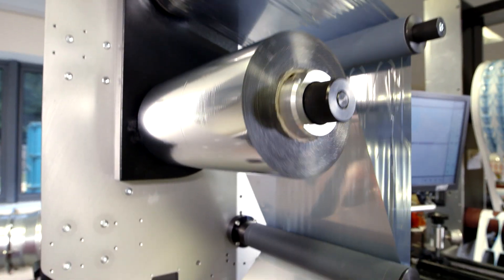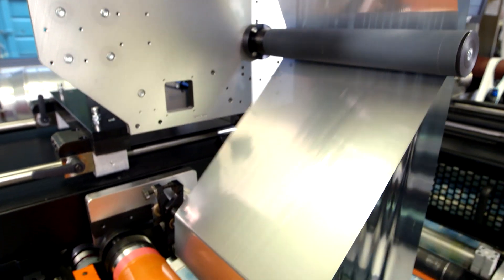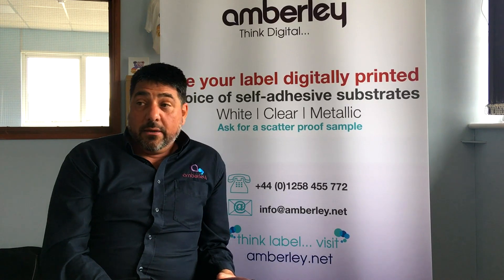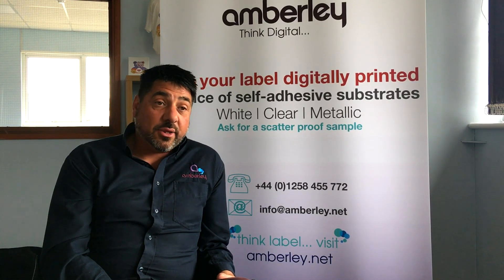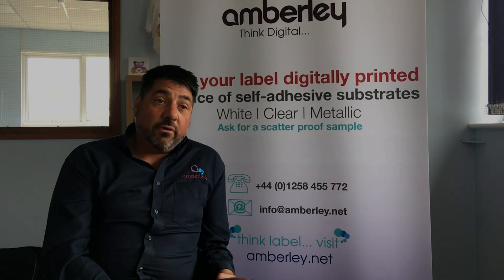The other area is cold foil. We do a lot of hot foil stamping here. We very rarely run cold foil because our presses produce pretty poor quality. The cold foil quality of the DAW is excellent, absolutely superb. In fact, in many cases, you can't differentiate between hot foil stamping.